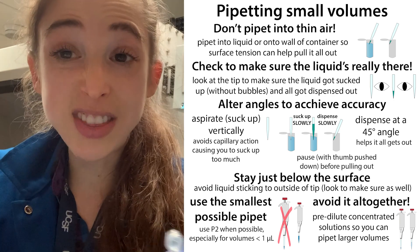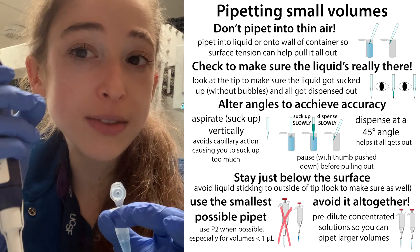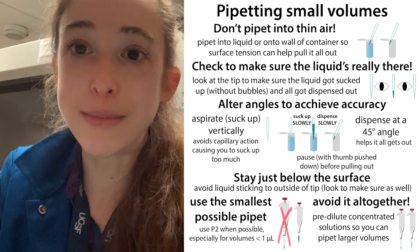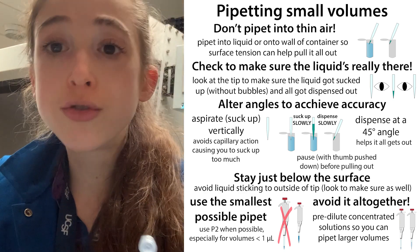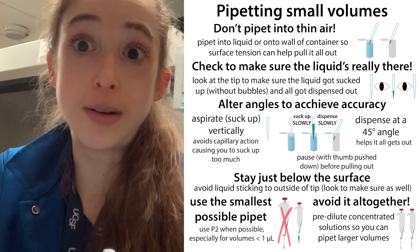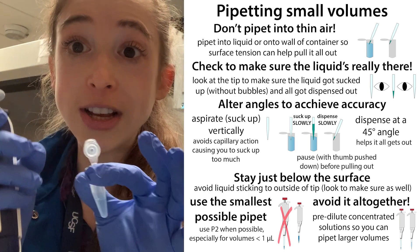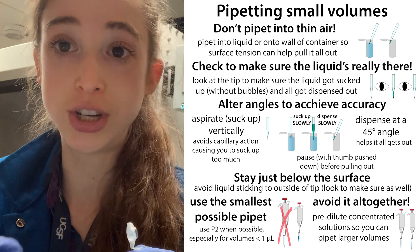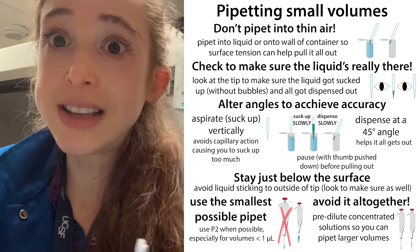A lot of the problems with pipetting small amounts come down to accuracy, because tiny amounts — if you have a tiny bit stuck on the outside or inside of the tip — that's going to be a lot compared to what you're actually pipetting. You might have more stuck on the outside than inside. Think about losing a drop out of a swimming pool versus a teaspoon versus a drop itself. The volumes we're pipetting are super tiny, so any extra or any bit lost is going to be a large proportion of what we're trying to pipet — especially if it's a really concentrated solution.